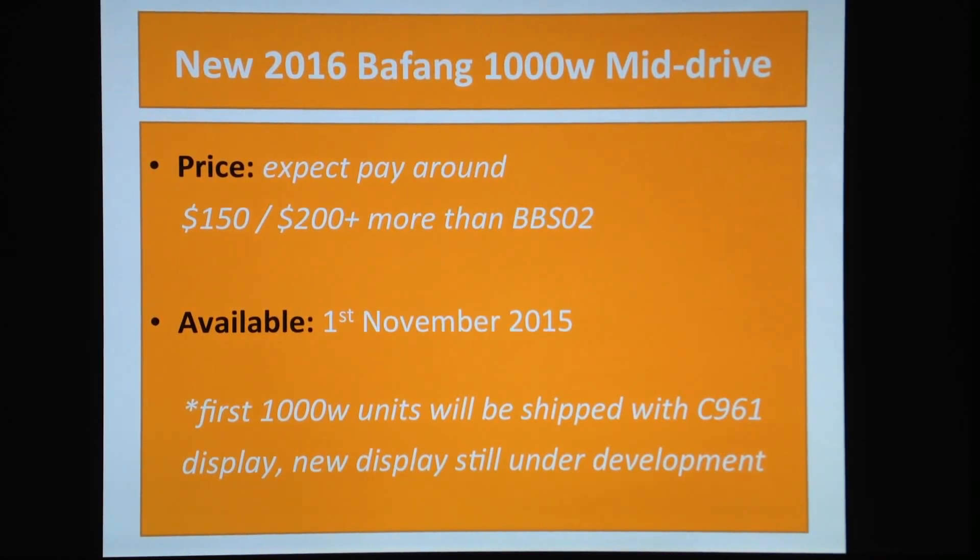When is it going to be available? They are actually manufacturing this product right now in China. They finished a prototype not long ago and are now manufacturing thousands and thousands of units for markets like the Chinese market, the US market, the European market, Australia, South Africa — all over the place.